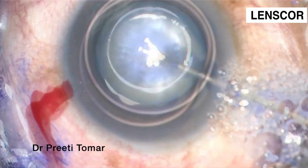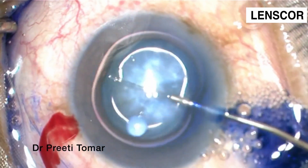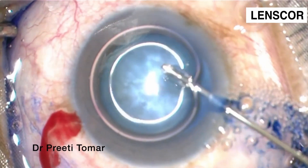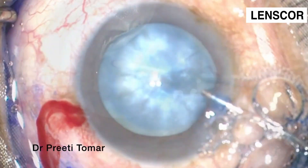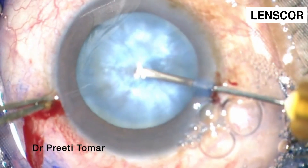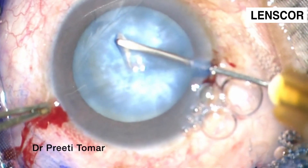Hello everyone, today we are going to learn the basics of FACO — the stop and chop technique. This technique also serves as a stepping stone for your future FACO chops. Before initiating your capsulorrhexis, you must pressurize and maintain your anterior chamber with cohesive viscoelastics.